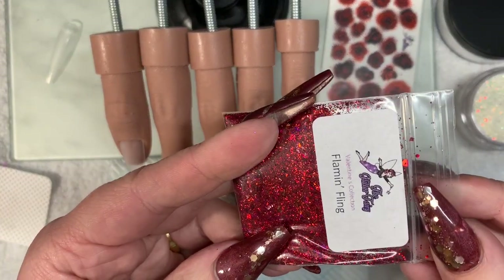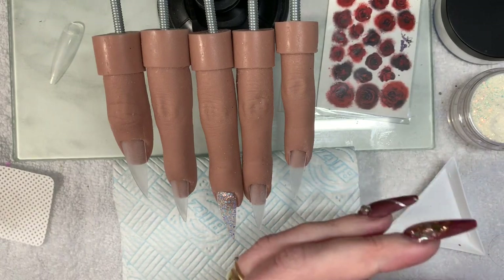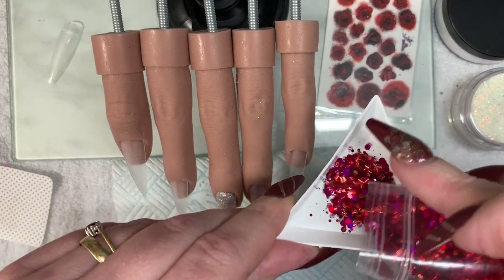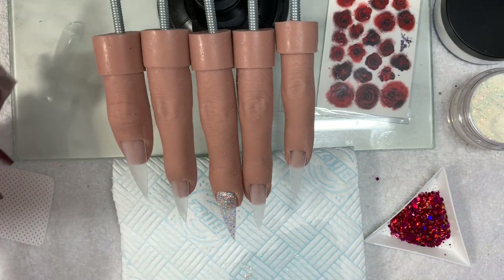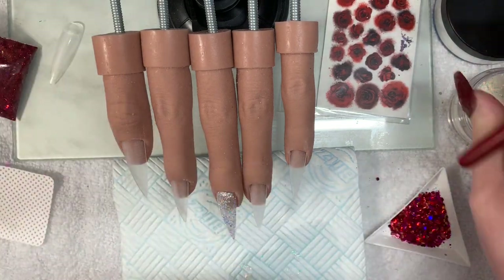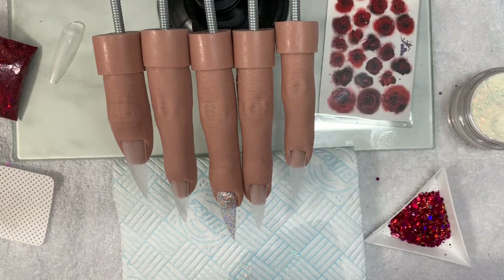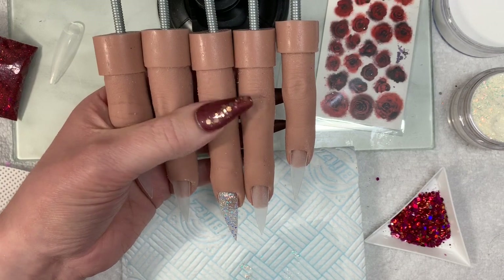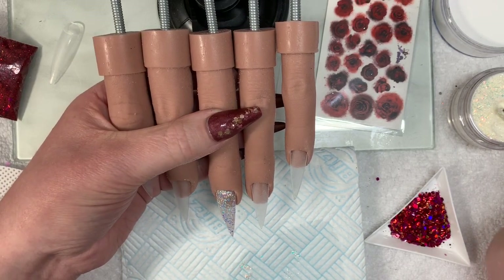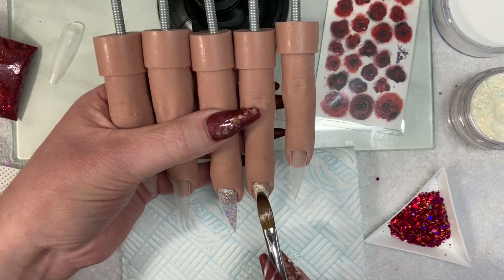Now here we go — Flaming Fling. This is stunning, like absolutely stunning. She doesn't particularly do bad glitter mixes, and most of my videos I go 'oh look at this one!' But this one is really nice. I don't do a lot of red designs actually — red is one of my favorite colors. I didn't really have much of a plan with this set.